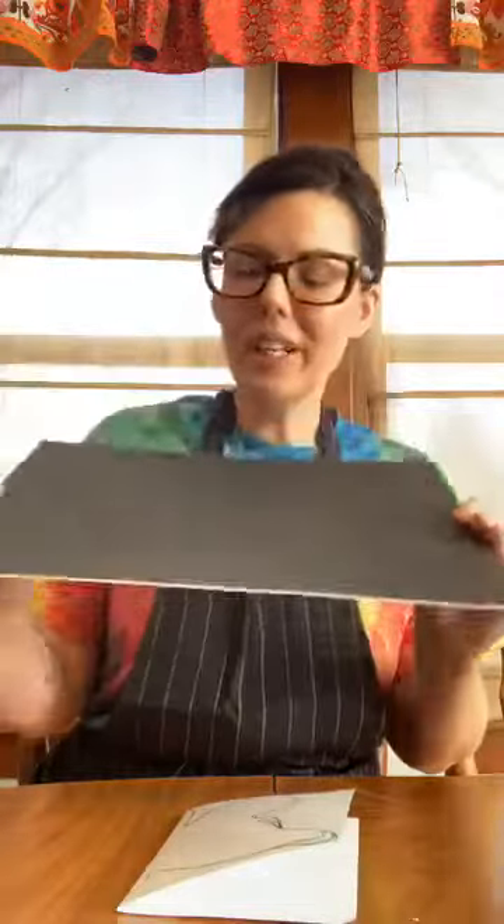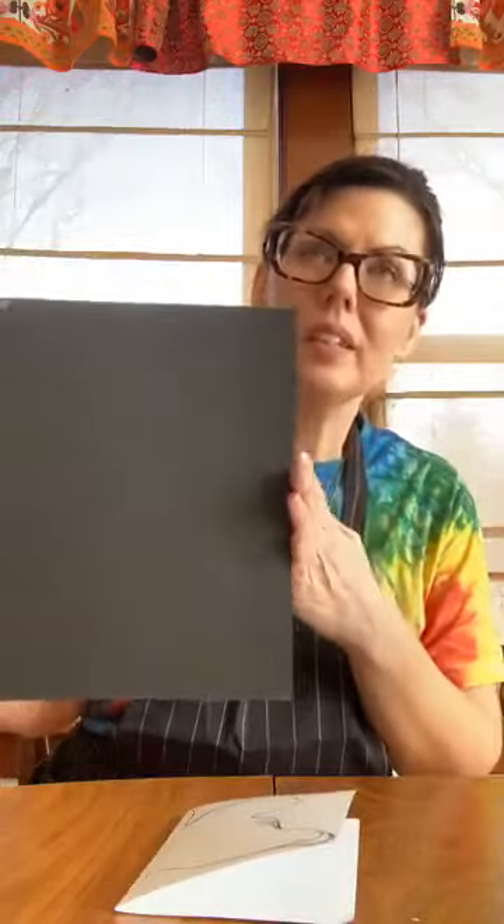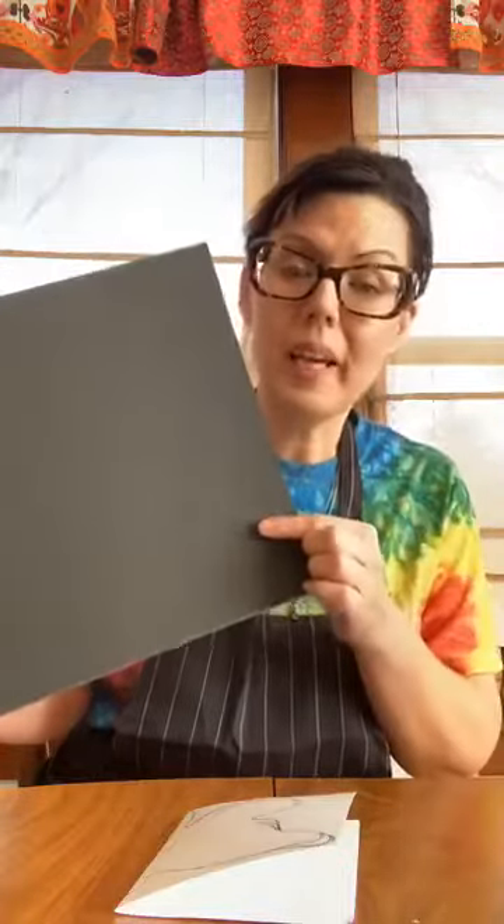You want to start with some black construction paper — that would work great. I just have black matte board around my house, so that's what I'm using. In a pinch, you could even use cardstock and paint it black. It doesn't have to be black — it just needs to be dark paper, because we're going to be using pastels and we really want to make those pastels pop. So black construction paper, dark construction paper, matte board, or even cardstock that you've painted a dark color and let it dry.